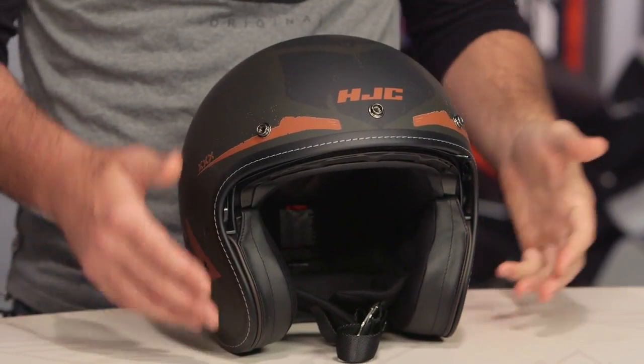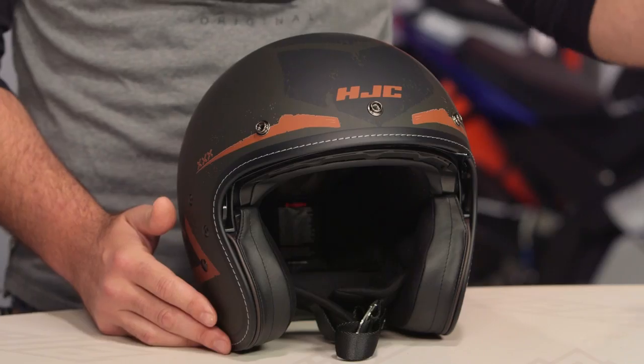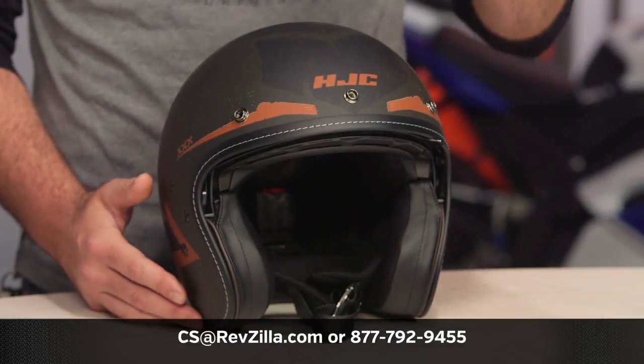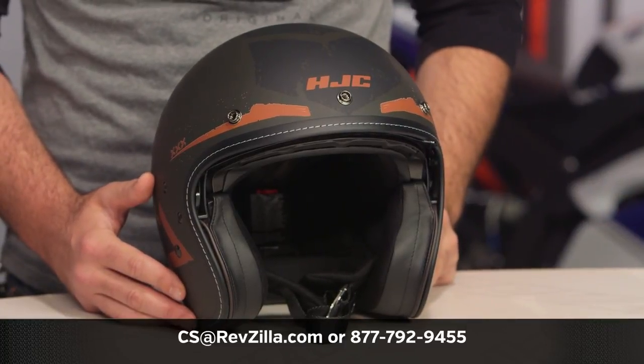We've really seen, not just with helmets but with motorcycles themselves, a real focus on matte finishes, and this would work very nicely if your bike is one of those. If you have more questions about the IS-5 and really how it's working for folks out there, click the info button on your desktop or mobile device, which will allow you to read other rider reviews from folks that already have an IS-5 and are putting it through the paces. If you have a question for one of our gear geeks as to which helmet is right for you, your bike, or your riding style, give them a shout at 877-792-9455 or shoot an email to cs@revzilla.com. Thank you for joining us for this look at the HJC IS-5 Aerographic. I'm Spurge — enjoy the ride.